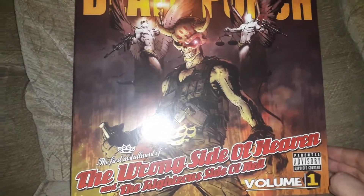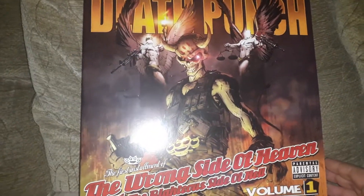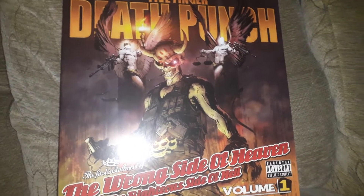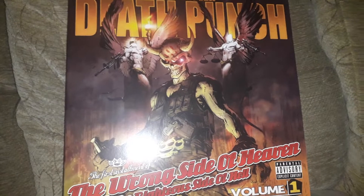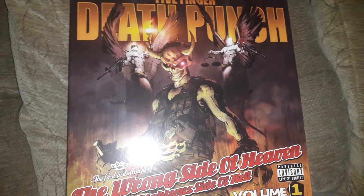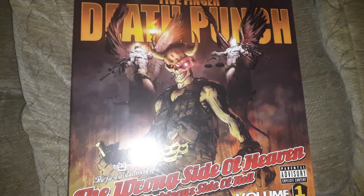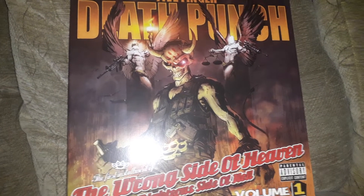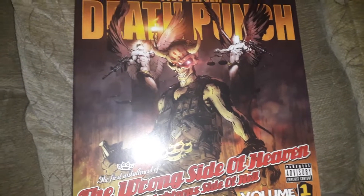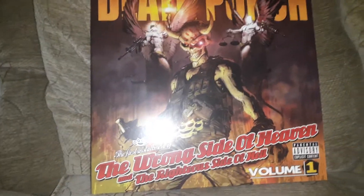Let's have a look at it. On the front you've got this nice, typical Five Finger Death Punch artwork — really, really cool. You've got this demonic guy in a military jacket, and you can see the Five Finger Death Punch knuckle dusters there. Very good.